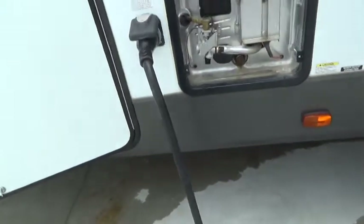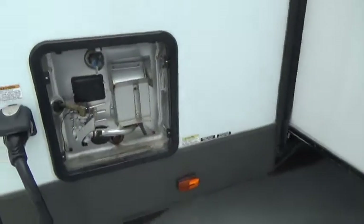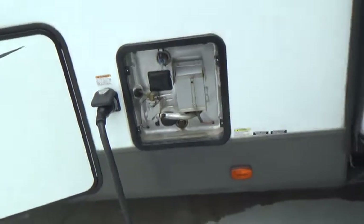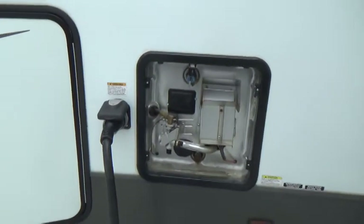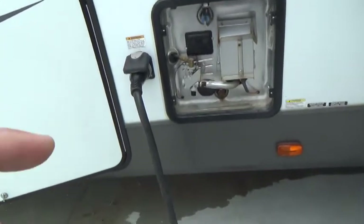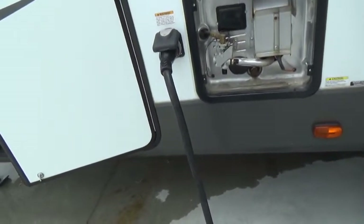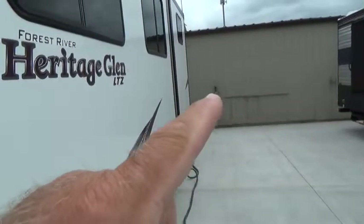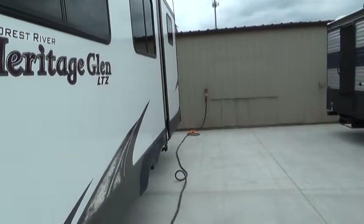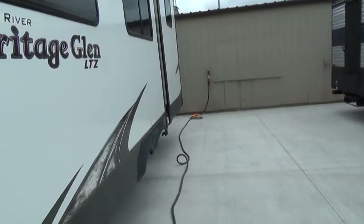Your power cord is a 50-amp cord — we have a 50-to-30-amp dog bone adapter on it right now because our power out here is 30 amps. Keep in mind this unit has two AC units, so you want to be on a true 50-amp plug to run both. When using a 50-to-30 dog bone, you can only run one AC unit at a time.